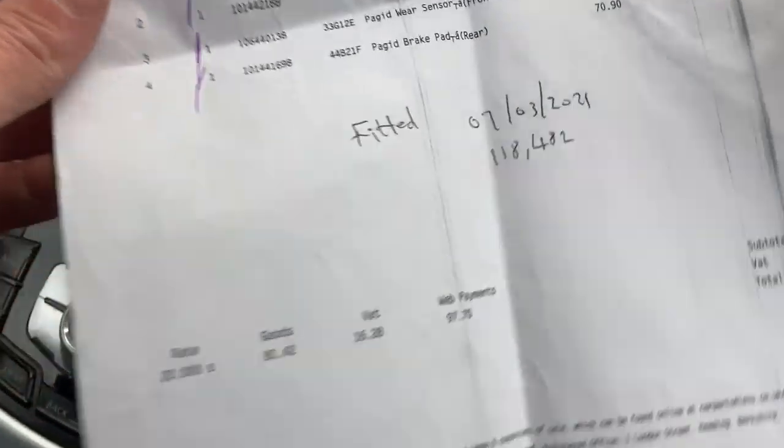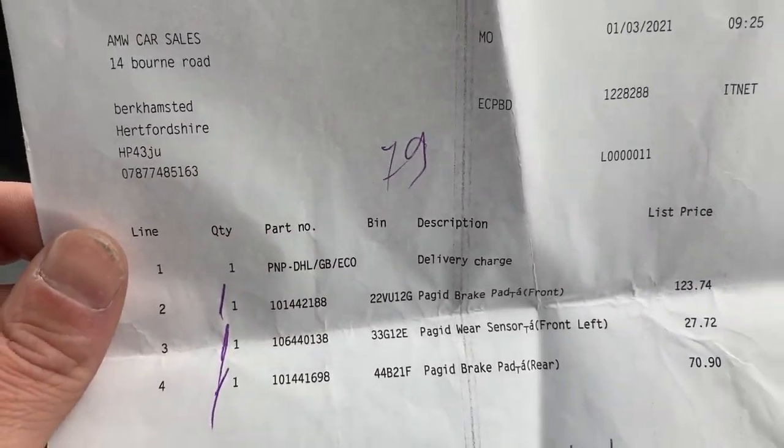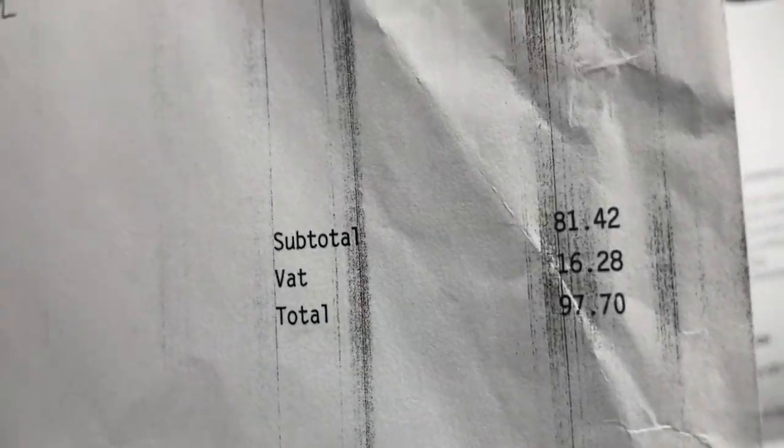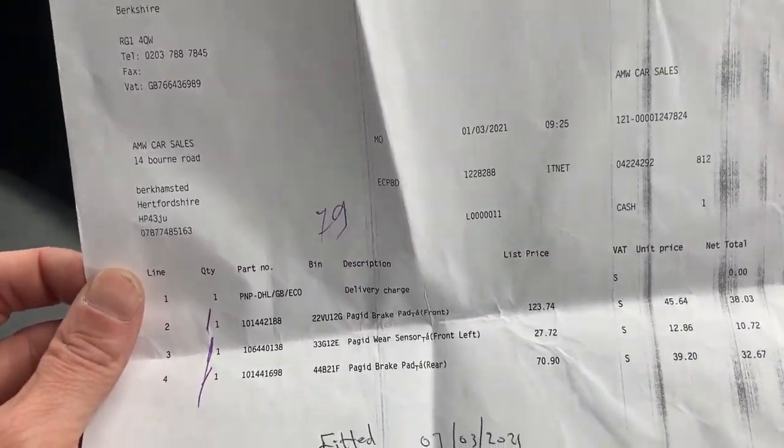The most recent thing I've done was on the 7th of March this year — just over a thousand miles ago. That was front and rear brake pads, discs, and the sensor. I paid 97 quid for the parts and 40 quid labour, so about £140 total for front and rear brake pads.